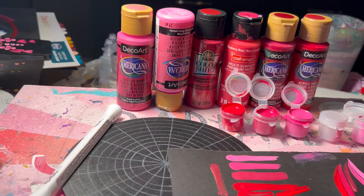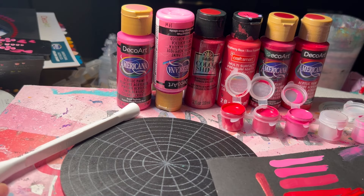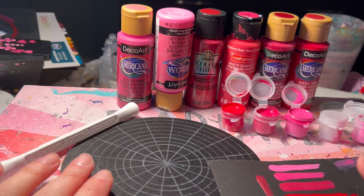Hey, it's Colleen from Dots of Love Canada. I am coming to you with a Valentine's tutorial today.